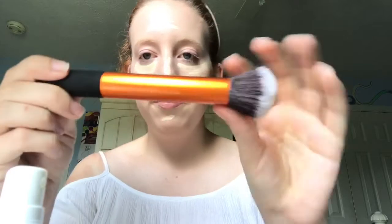Now I'm going to be taking the Urban Decay Naked Skin Concealer in fair neutral and I will be applying this underneath my eyes, on my forehead, on my nose, around my nose, and on my chin. To blend this out I will be taking the Real Techniques buffing brush and buffing out the concealer so everything is seamless, blended, and looks flawless.